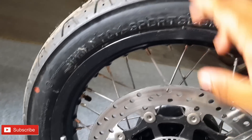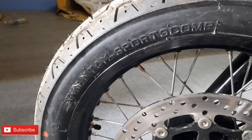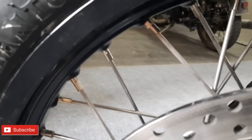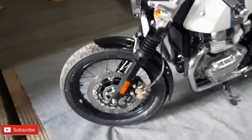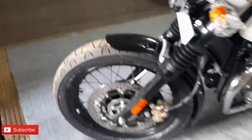The motorcycle comes with spoke wheels. The tires are tubeless - you can get spoke wheels with tubeless tires on this bike. On the rear, it is also tubeless. The spoke wheel with tubeless tire setup is a great feature.